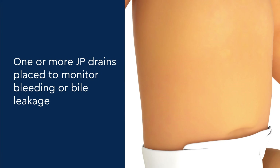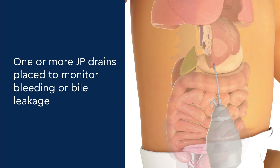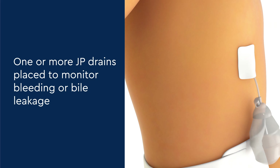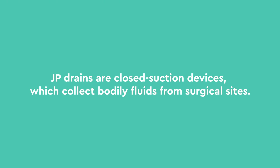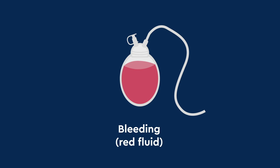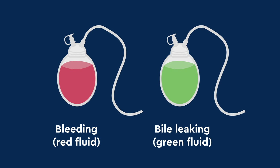At the end of the liver transplant, the surgeons will place one or more JP drains near the liver to monitor for bleeding or bile leakage. JP drains are closed suction devices which collect bodily fluids from surgical sites. They can look at the bulb to monitor for bleeding — red fluid — or bile leaking — green fluid.